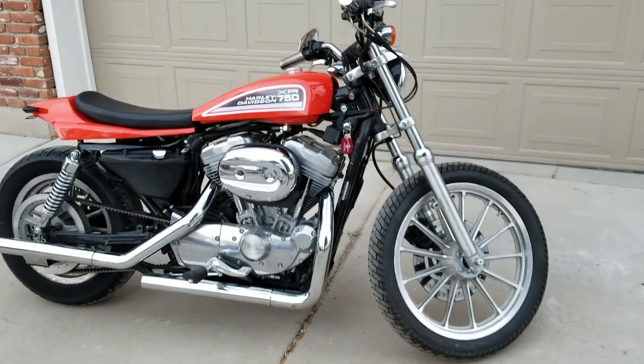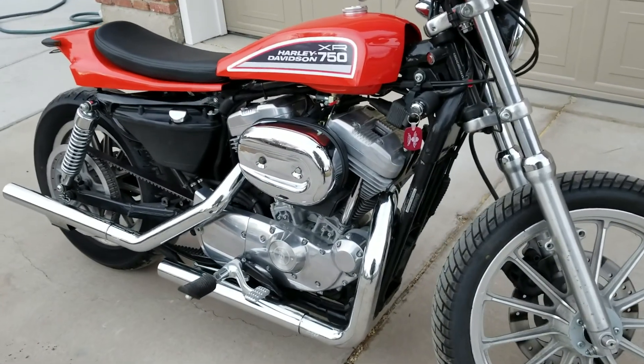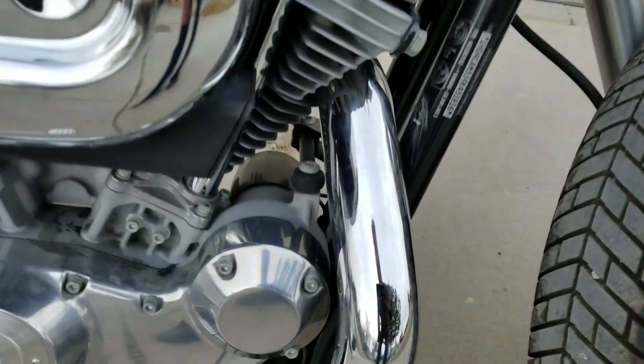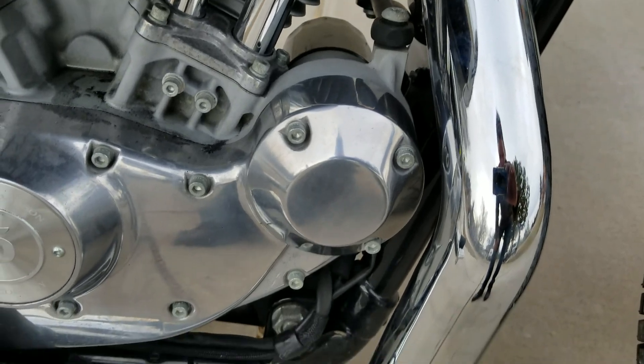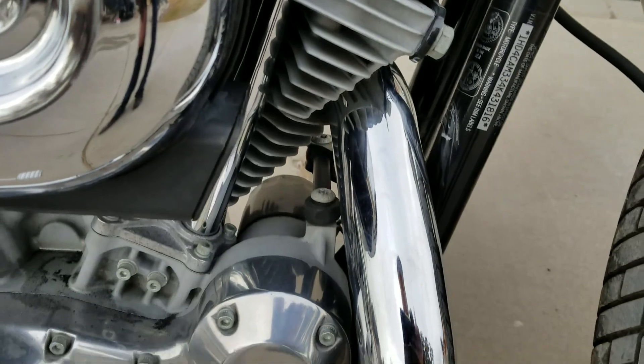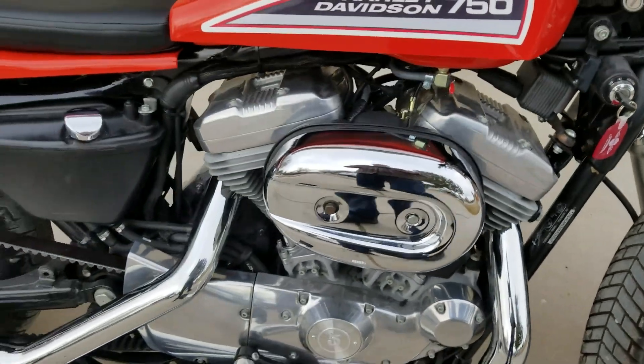Here she is, ready for the initial startup. Actually, you can tell by the smoke I already started it up, but it runs great — so let's hear it!